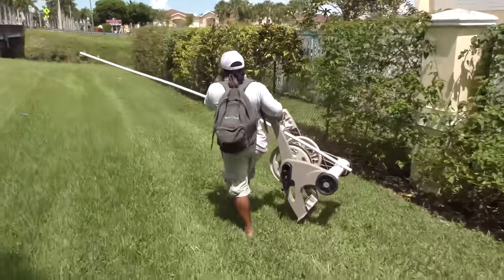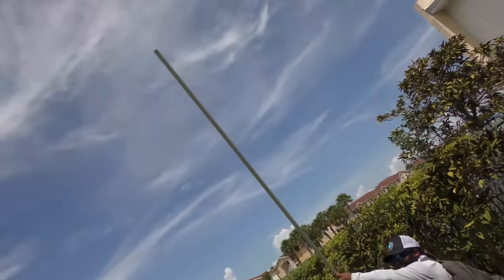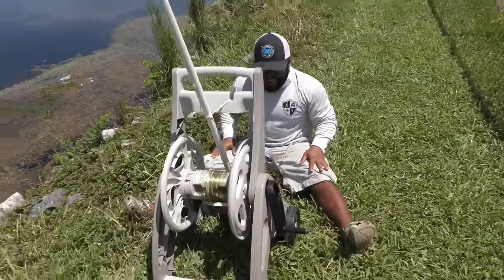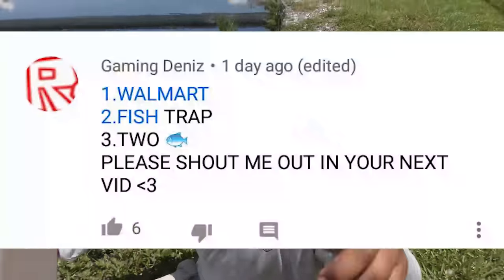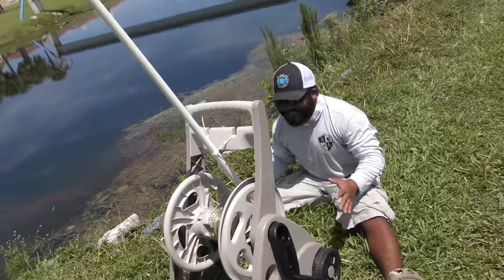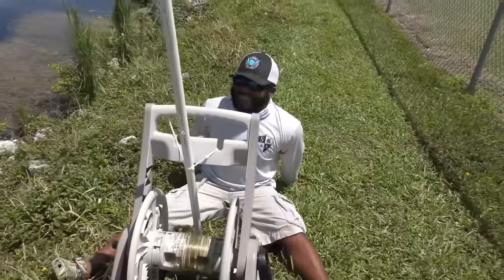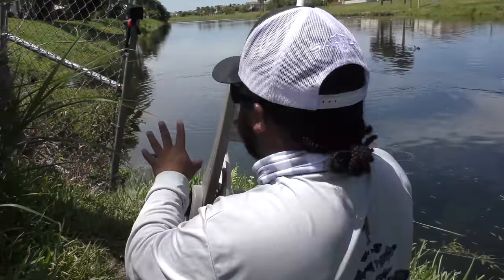Man, that's a big old fishing rod and reel, Mike. I know — world's biggest, baby! Hey Mike, before we go test out the world's biggest rod and reel, we want to give a shoutout from the last trivia question — it's Gaming Denez. Congrats, you got all questions right! There'll be another trivia question at the end of this video, so stay tuned. Brian, I'm ready to test out the world's biggest DIY fishing rod and reel — guys, there's big fish all in front of me right now.